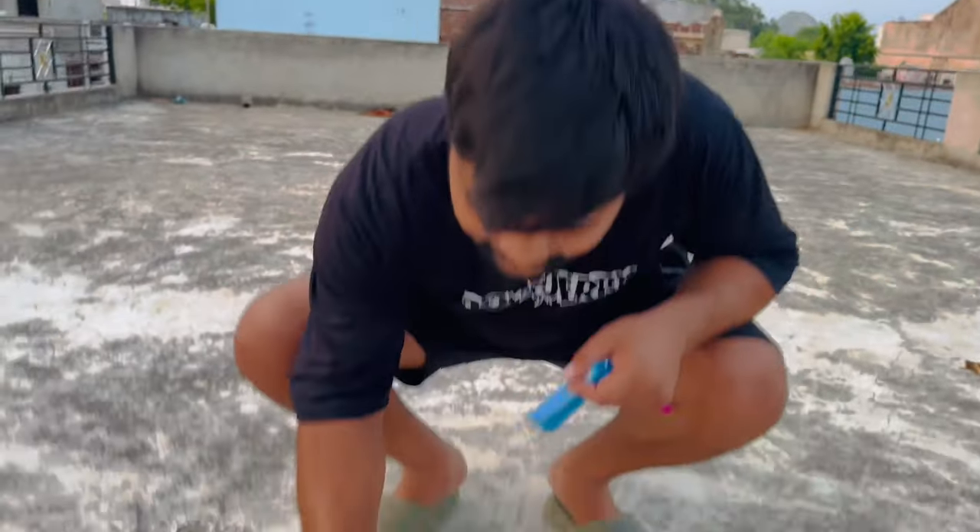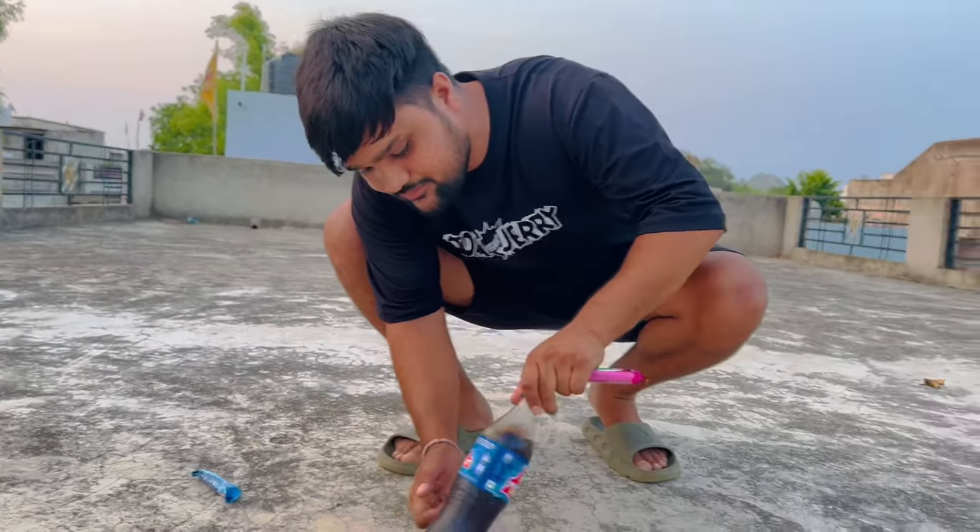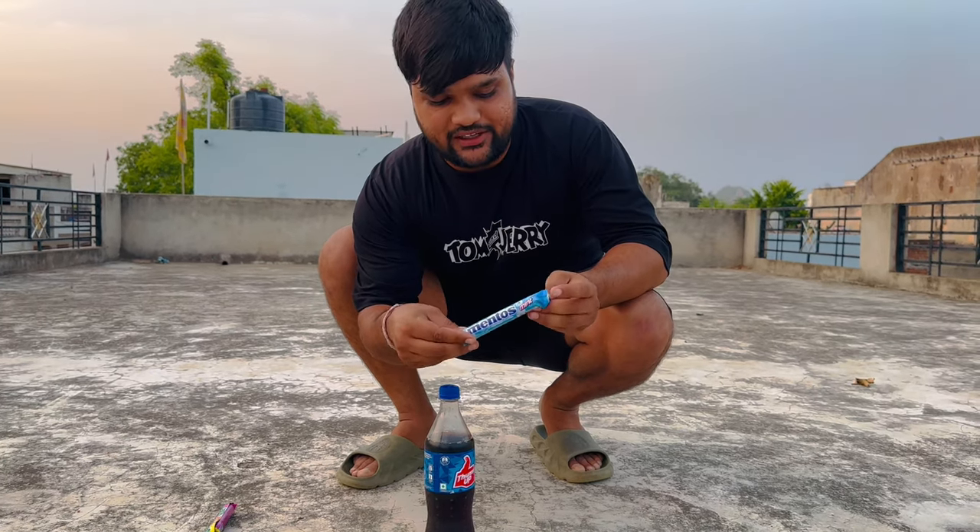Let's see how the reaction is. I will show you later this experiment. Hello guys, let's do it without anything. Let's give it your thumbs up. This flavor is the Mentos and the normal one is the regular Mentos. First, let's see it in the normal one.